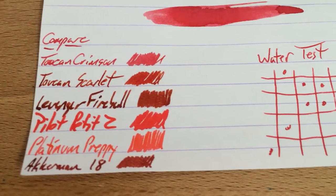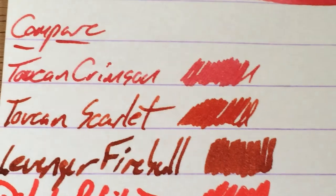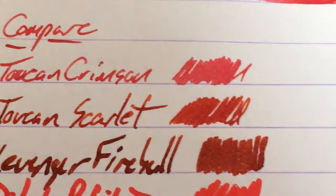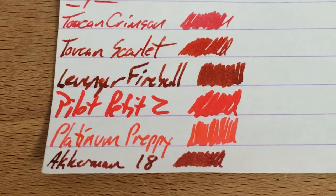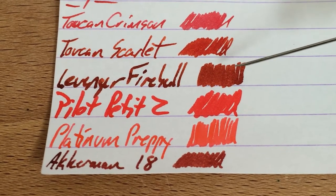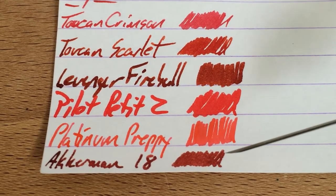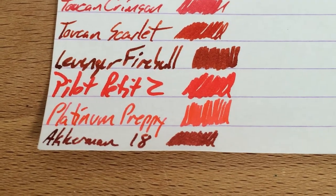You can see how it compares to some other colors here, notably Toucan Scarlet, which I really like quite a lot, which is a far darker red — it seems more like crimson to me. And then the Pilot Petit 2, the Preppy Lavender's Fireball. The thing about Fireball is when you leave it in a pen for very long, it turns kind of darker. So Fireball right now is kind of the same color as this Ackermann 18 that I only just loaded up. That's why I put it in the very bottom here. It's kind of a brick red, but this is a light red, so neat.